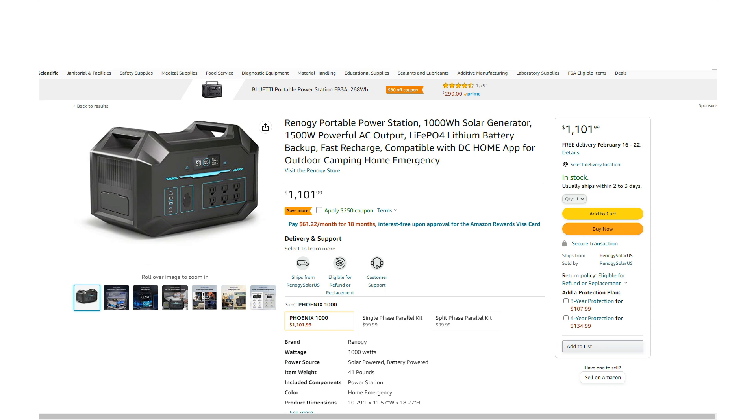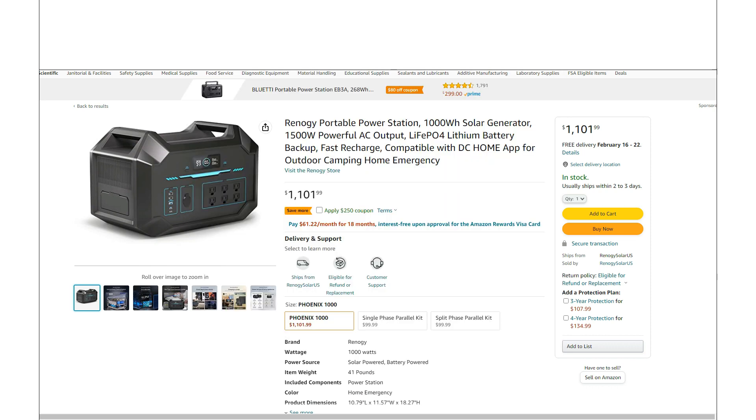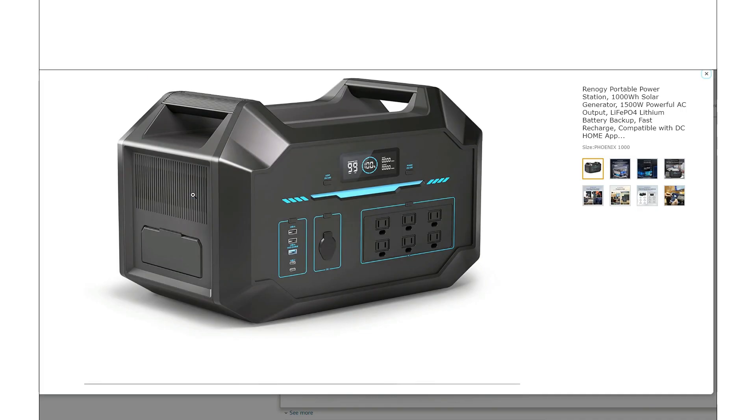They did come out with the original Renogy Phoenix 300 like a couple of years ago, but that was just basically a budget unit. It only had decent reviews and was kind of a standalone product — it didn't really look like they were taking it too seriously. So they've actually redesigned that unit, and that design has basically been brought onto all three sizes now. This is the new design language.